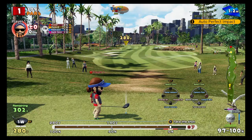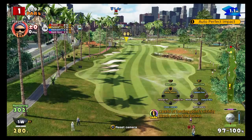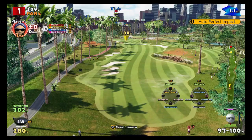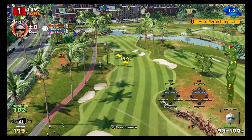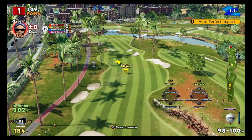Hello everybody and welcome to another video. Today I wanted to talk about how to do ultra and super backspin, super topspin, and also super side spin as well.